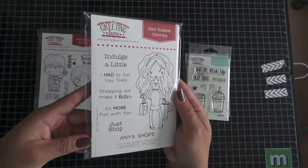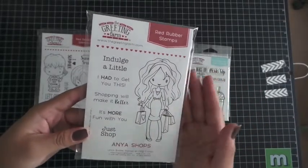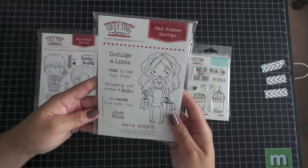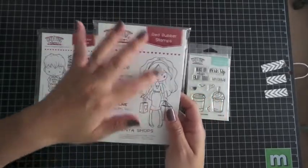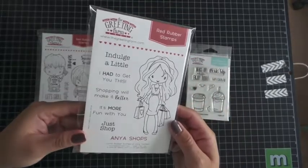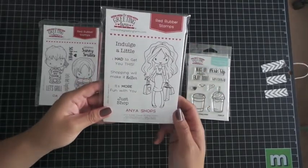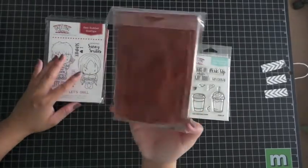It's perfect for gift cards, obviously birthdays, and just giving presents. You could put all these sentiments on your card. This doesn't have to be just for birthdays — it could be for a bunch of different things. I could see putting her with an Eiffel Tower in the background because when I think of Paris I think of fashion and shopping. This is also a 4x6 red rubber.